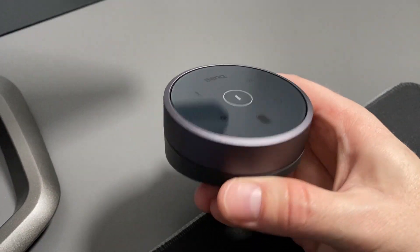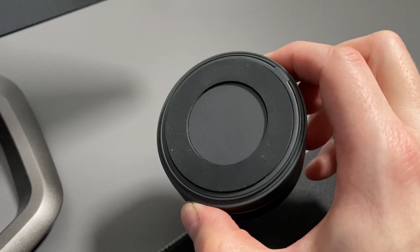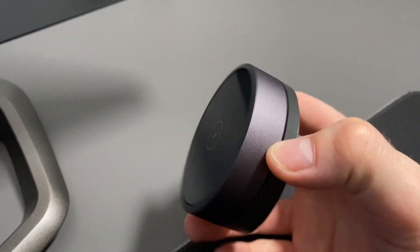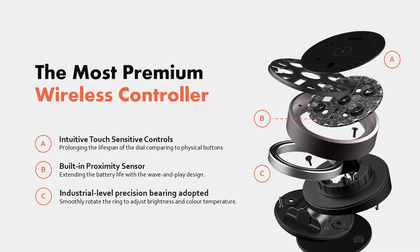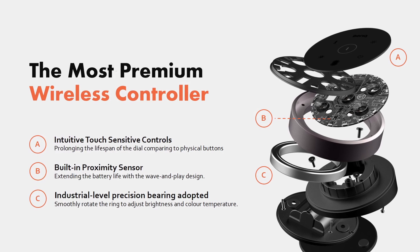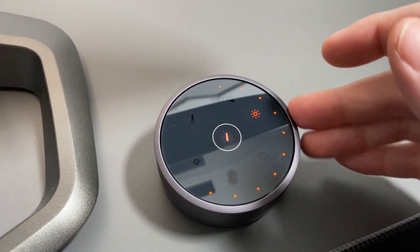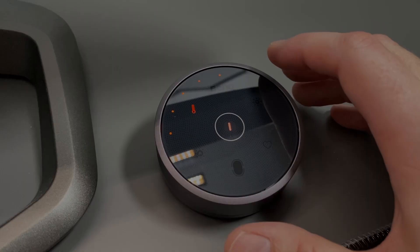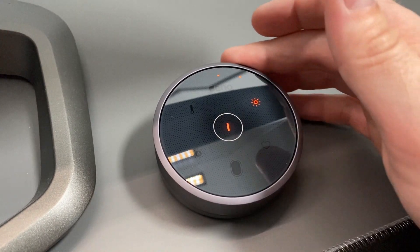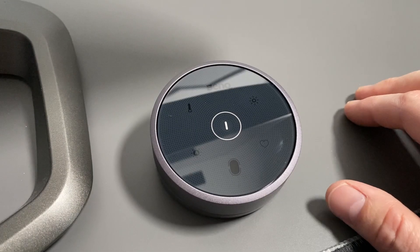One of the best features of the ScreenBar Halo is the very high-end wireless controller that comes in the package. As you unpack it from the box you can feel this is a premium piece of kit — it's got a really nice weight to it and the black and dark aluminium metal casing design looks great on a desk next to your setup without any cables, as it's fully wireless. The top section rotates to control the settings of the light bar and has a super smooth feeling, with the puck being heavy enough that it won't move around on your desk while you make any changes. It scrolls smoothly without any steps or clicks, so it's really enjoyable to operate.